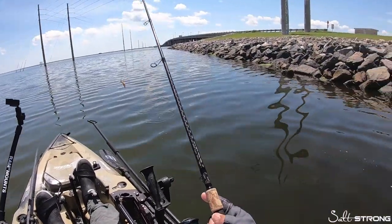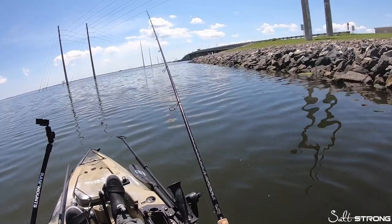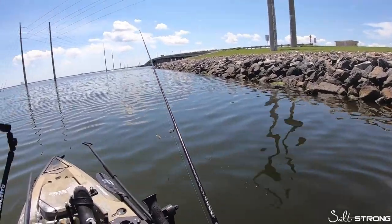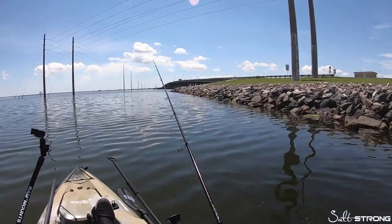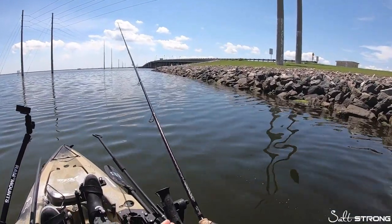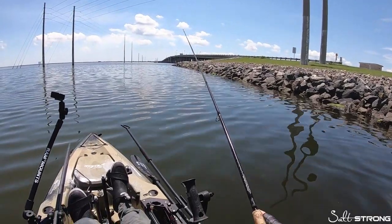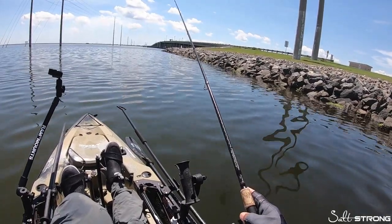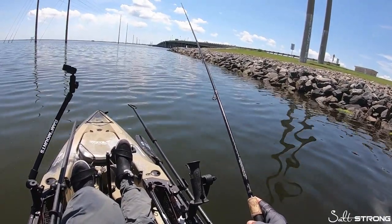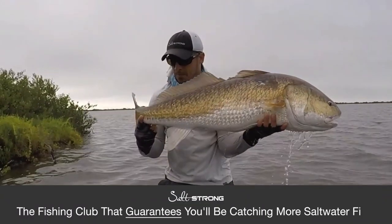When you're fishing shrimp for mangrove snapper, I like to actively fish the shrimp. I don't cast it out and then just let it sit in the rod holder — I want to be able to feel the line, feel the strikes, keep that line somewhat tight so if they do strike you feel it and you can set the hook.